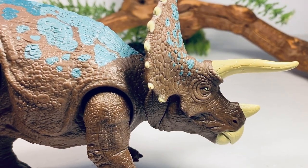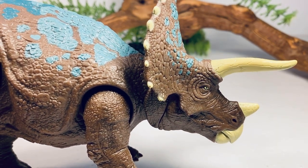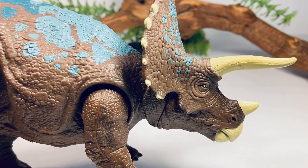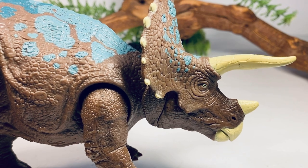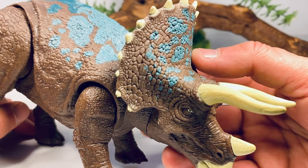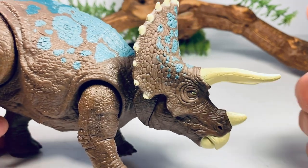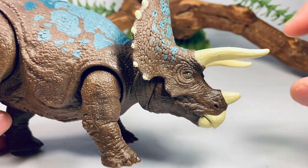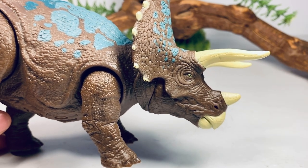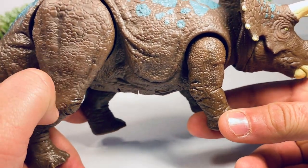Let's zoom in and take a closer look at the finer details, starting with this beautiful head sculpt. Over the years Mattel has gotten a lot better at adding detail to their newer figures, and this Triceratops mold has been around since Fallen Kingdom — they did a great job with detail right from the start. You get a lot of nice scale detail along the frill, the knobs along the frill are nicely painted in an off-white color, same thing with the brow horns, nose horn, and beak. There are even some cracks along the brow horn, which is a nice touch. The eye is painted yellow with a black pupil.